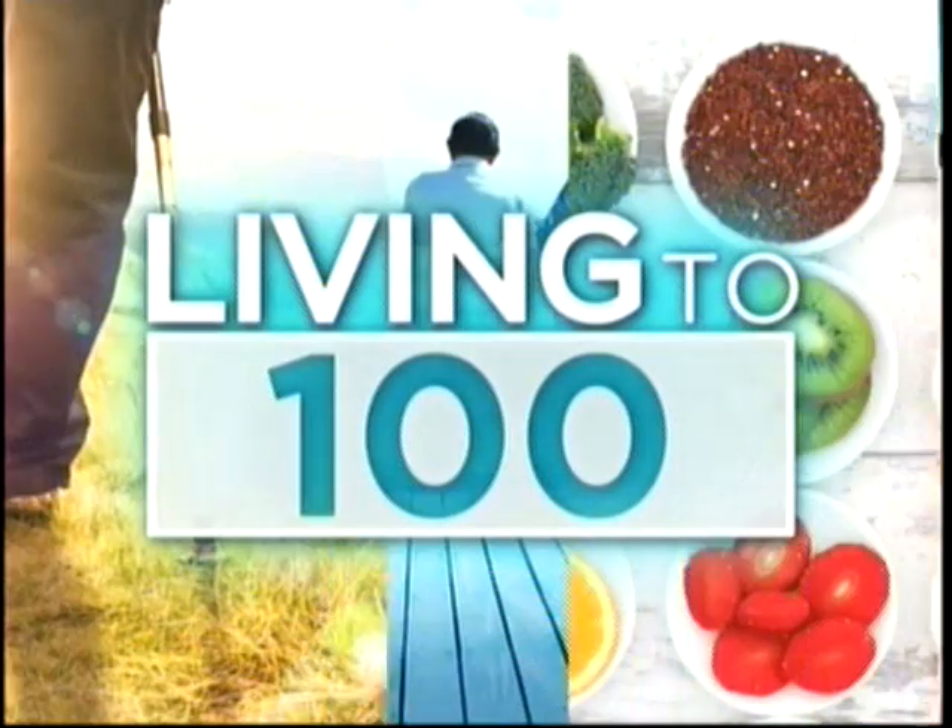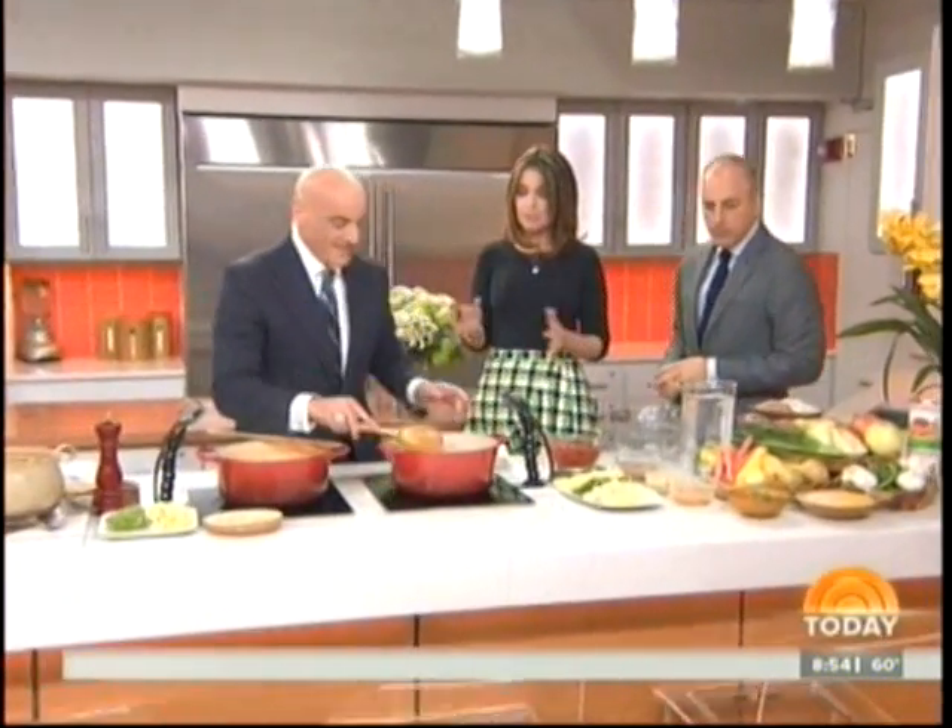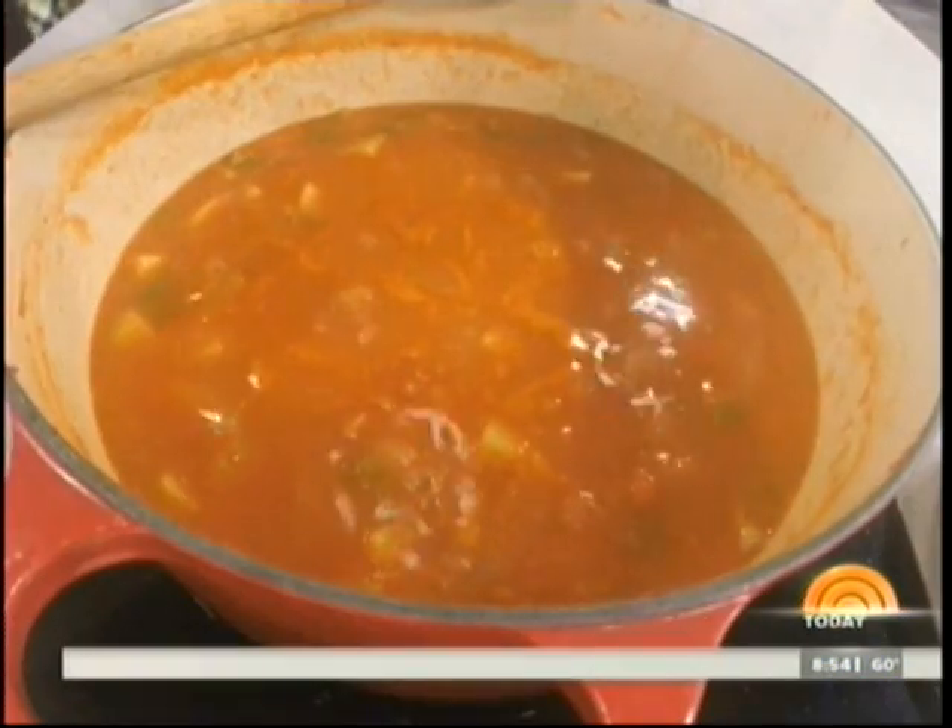We're back with more of our series Living to 100, and that secret Sardinian soup that just might be a key ingredient to living a healthy life. Anthony Scotto of Fresco by Scotto is going to do the honors for us this morning. Good morning! So this is a minestrone soup, but it's a little different, and it's all about a lifestyle too.